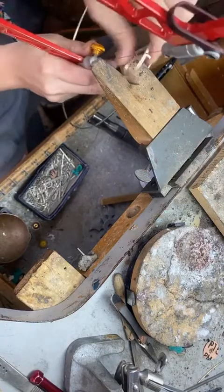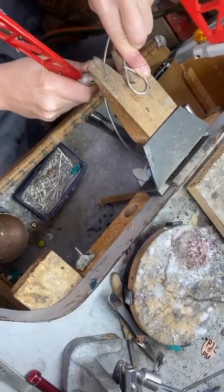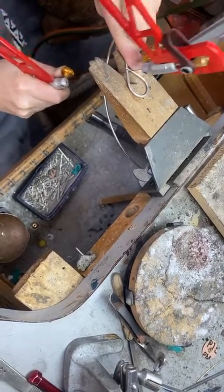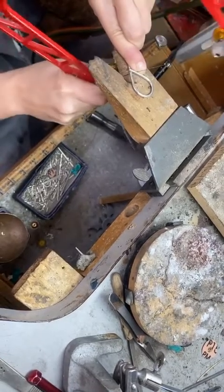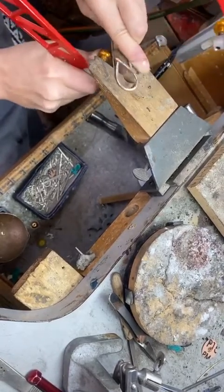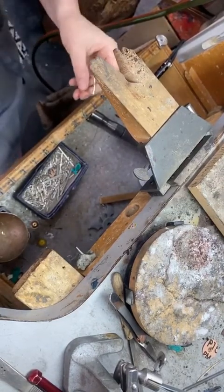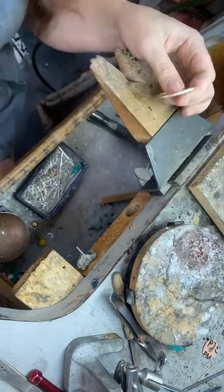This tiny little saw blade can do some damage, so I want to keep my finger out of the way — I have cut this finger so many times. It can cut bone, it can cut titanium, it can cut silver, it can cut gold.